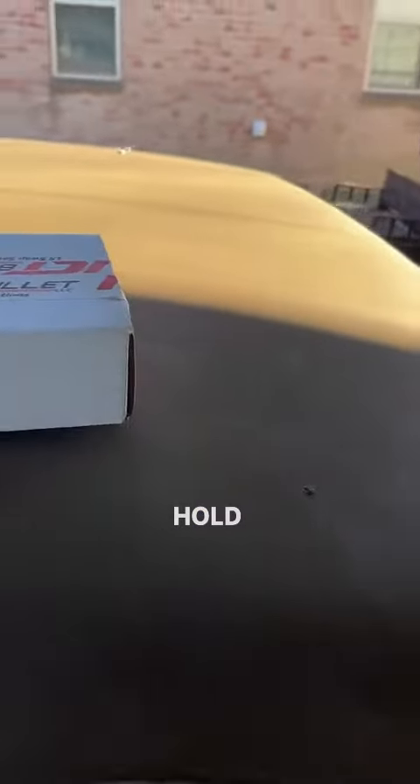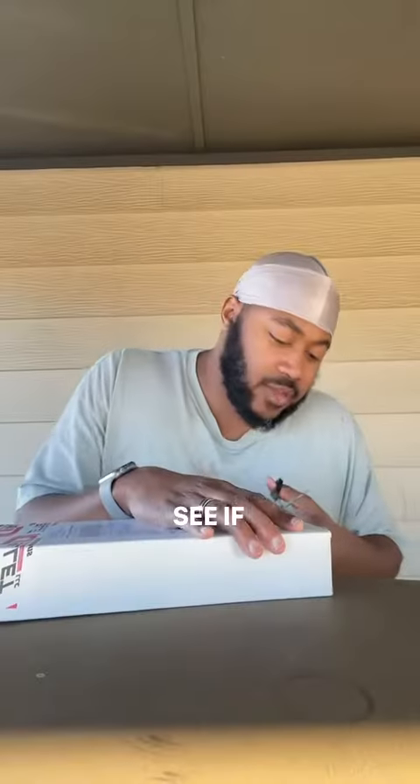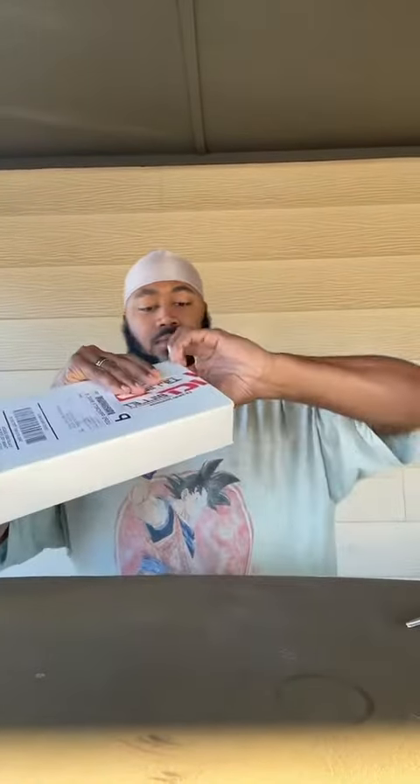Got my adapter plate man. Let's see if I can get this thing open. Woohoo! These things look good.